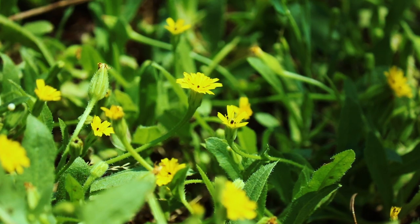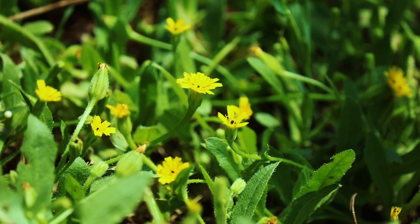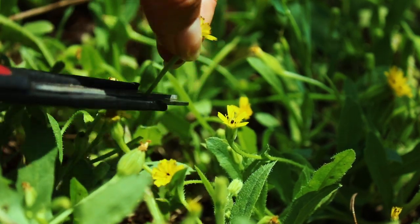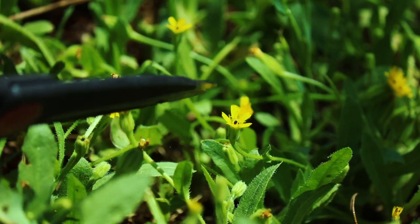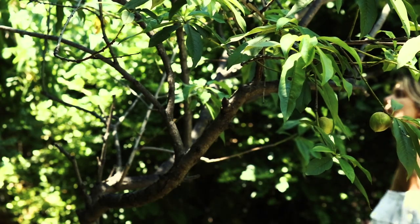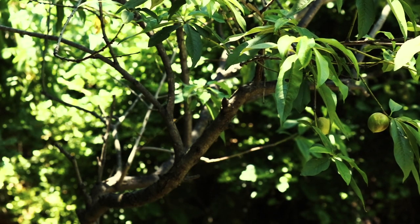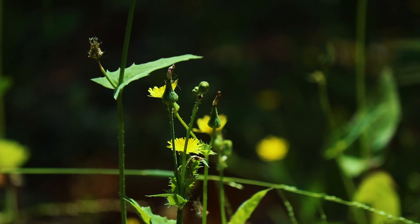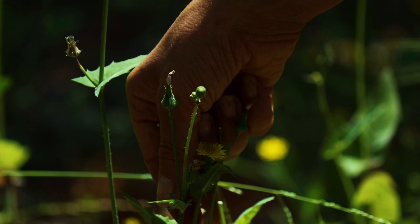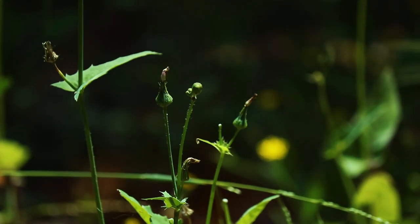These are actually called false dandelions, flatweed, or cat's ear. They just sort of spring up — they're perennials, they come up every year, and they're very small, really delicate little flowers. They kind of come up all over the yard in different places, it's fun to go and look for them. I just pick the tops off, the flowers off of them. You can also make a tea out of the leaves, but for this one I was using the flowers.